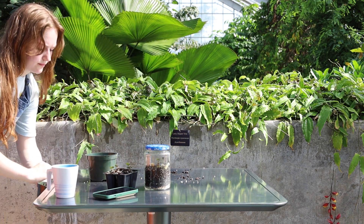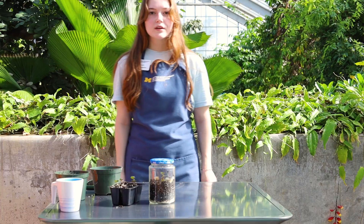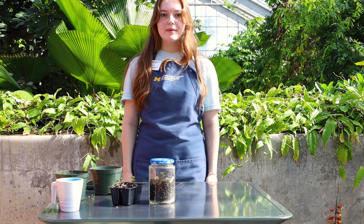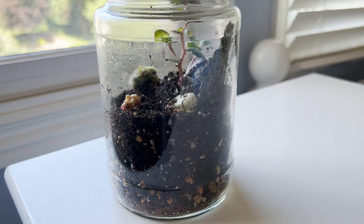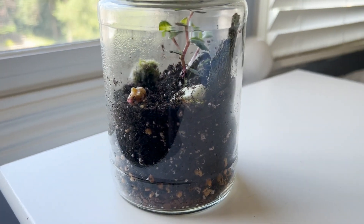Always remember to clean up all your soil. You want to make sure to keep your terrarium in indirect sunlight and not direct full sunlight for it to stay happy. A spot that looks like this should be good.